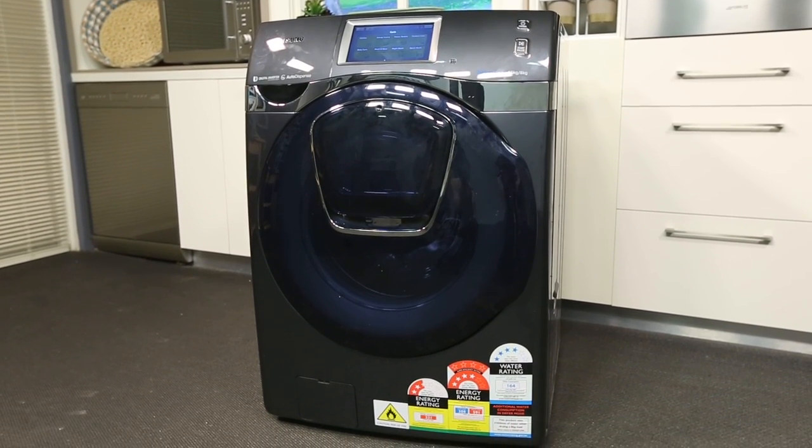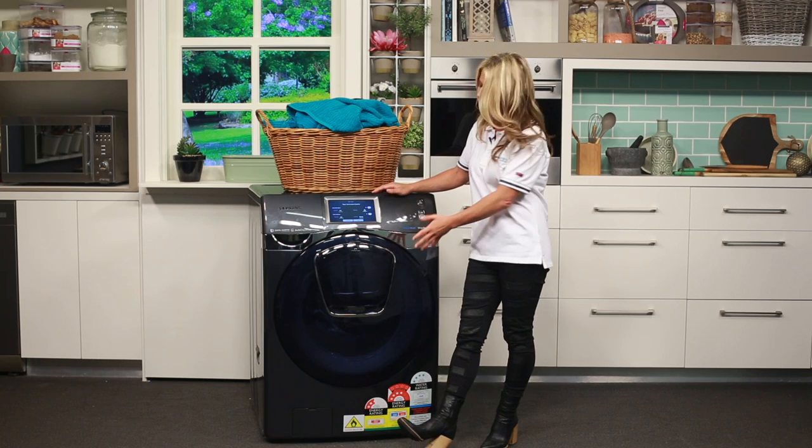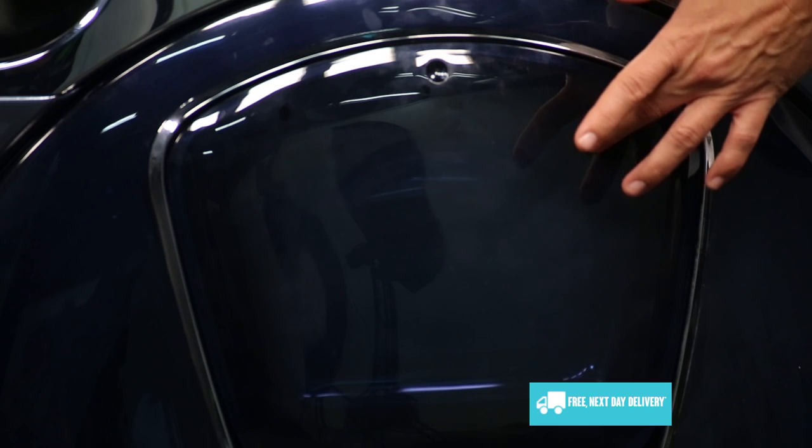The standout feature of this washing machine is definitely the AdWash feature. As you can see, the washing machine has a large door down here for easily loading and unloading your clothes. This door also has a second smaller door just here built into it.